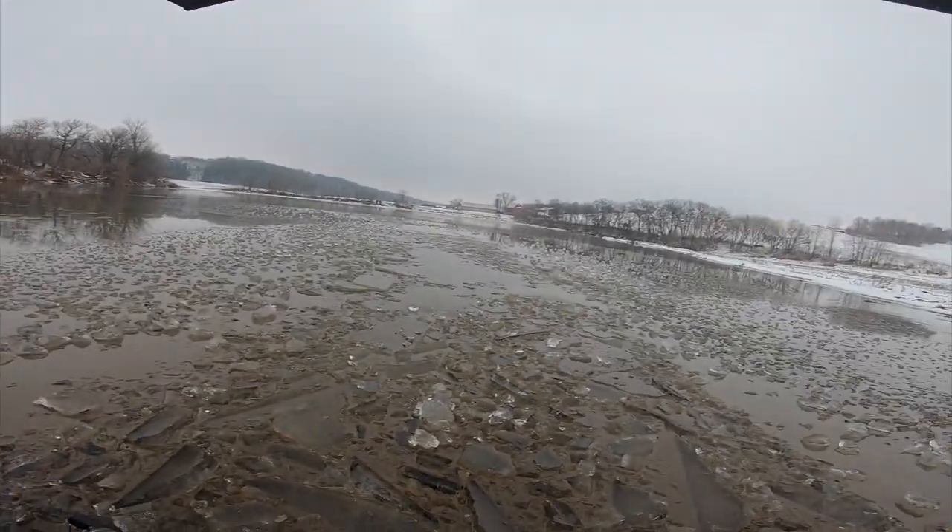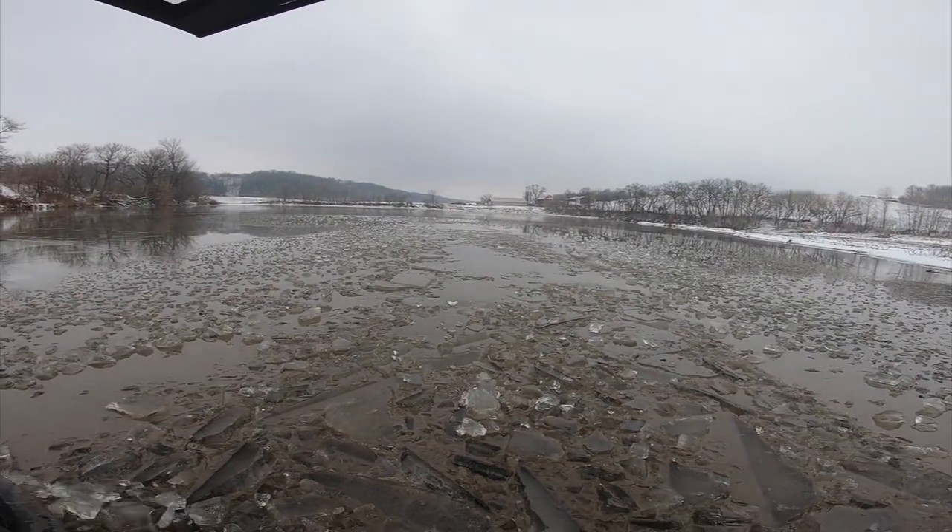Having some difficulties with the drone right now, just trying to get that baby home — just cruising back quickly to pick that up. Looks like there's a bunch of ice here.